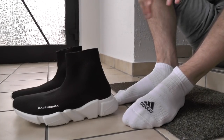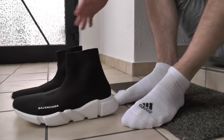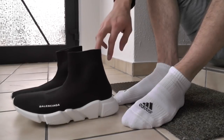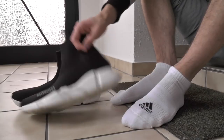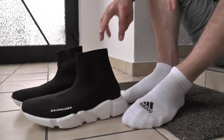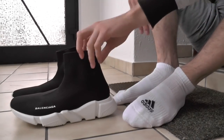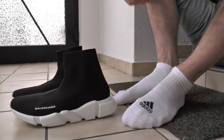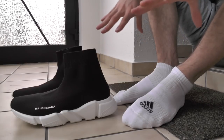Welcome back on my sneaker channel with the new series: with vs. without socks. As you can see, today we are testing this little series and we are including the Balenciaga Speed Trainer — a fantastic shoe. I wear them a lot and I try to keep them as clean as possible to look good. Don't forget to leave a comment and like down below, and subscribe if you want to see more of the with or without socks series.